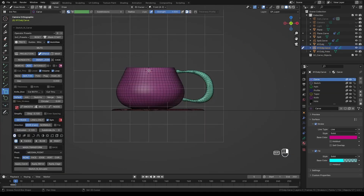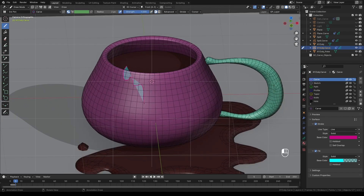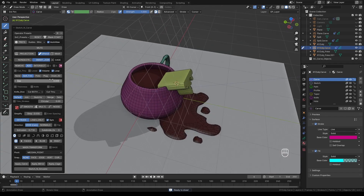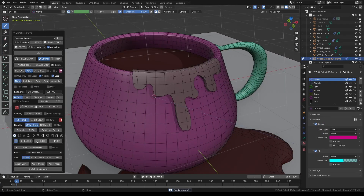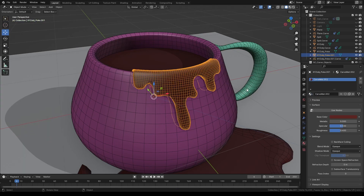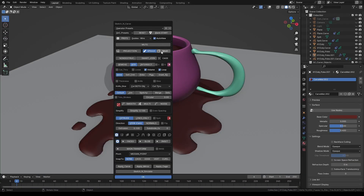Select the mug again and press K. Place the 3D cursor on one of the faces and align the canvas to that face. Draw another spill shape, reduce the simplification for more detail, and adjust the extrusion. Select Inset 3D, switch to Outset, and activate Separate. Adjust the inset value to give it some thickness. In object mode, select the new spill object, press K to activate Sketch and Carve, and give it some subdivisions. Assign the same coffee material to it as well.